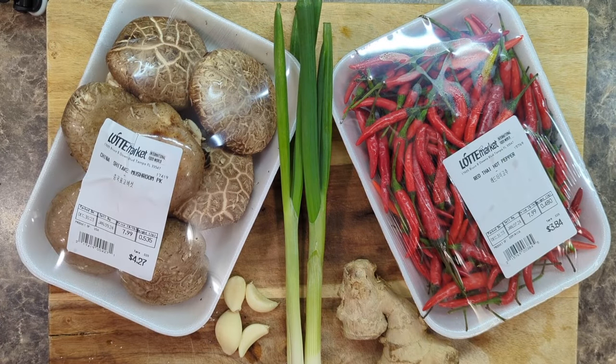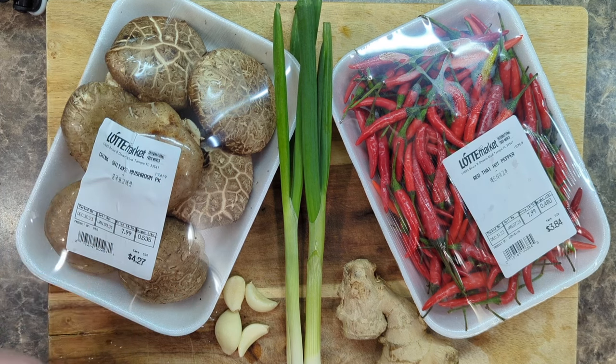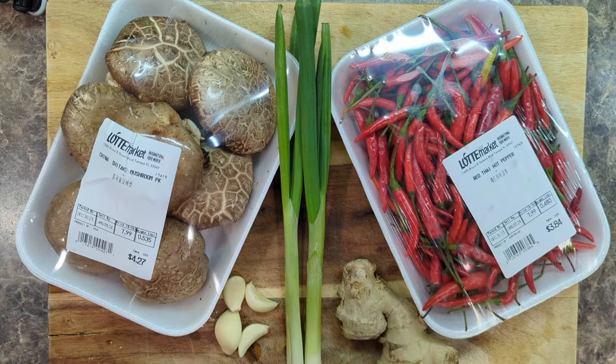Check out all the stuff that I brought home. These are the basic ingredients for the stir fry that we're going to put together. We have some Chinese black mushrooms, also known as shiitake mushrooms, some red hot Thai chili peppers, scallions, garlic, and fresh ginger.